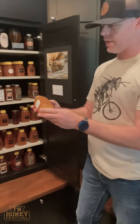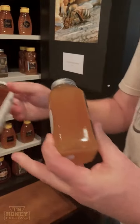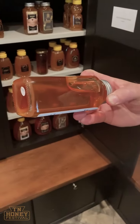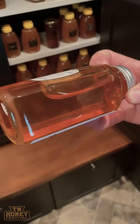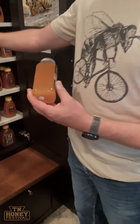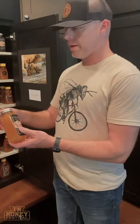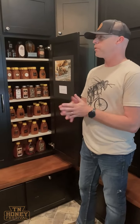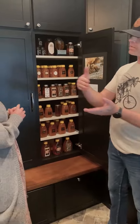The benefit of heavy filtering is for store shelf life — you don't want it to crystallize. Some of this stuff is all crystallized and you've got to warm it up. Unfiltered honey will crystallize quicker because of all the pollen in there, but honey never goes bad — you just warm it back up. That's what people think when they think it's gone bad.